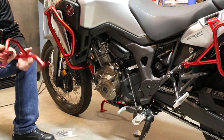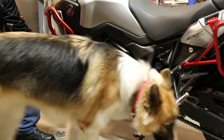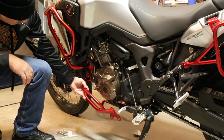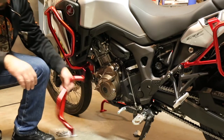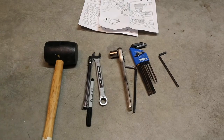Good morning and welcome to Heartland Dual Sport. This morning we're going to be installing the lower crash bars for the Honda Africa Twin — the Tour Tech lower crash bars.